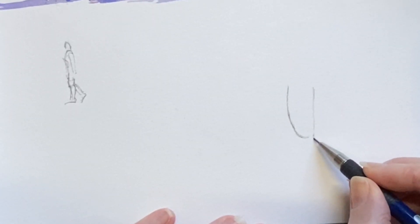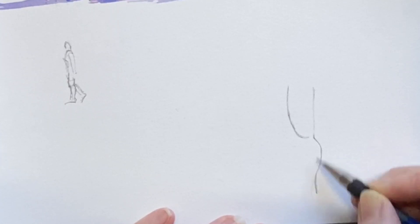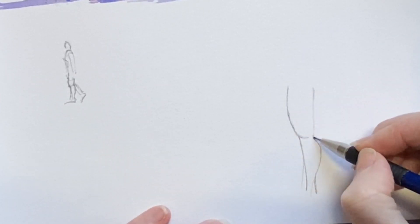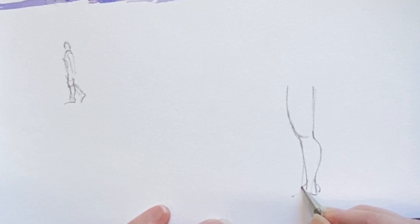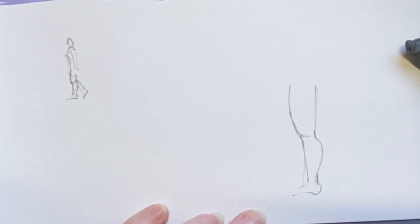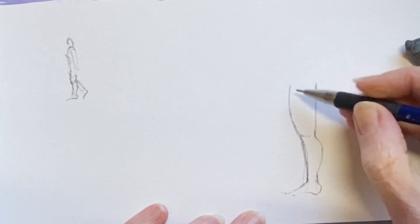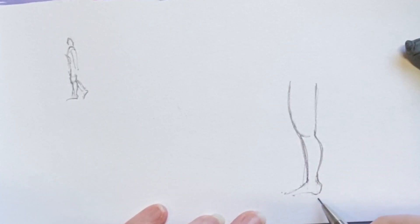Then we do the reverse when we get to the part underneath the knee: the back is more curved with the calf and the front is more straight. It's a little easy technique that helps get shape into your legs. Think of it as: one part is straight, almost convex — that's the front of the bottom of the leg and the back of the top of the leg. And the top front is curved and the bottom back is curved, so it's like the opposite angle.